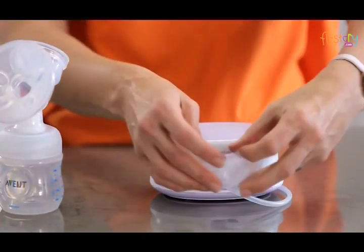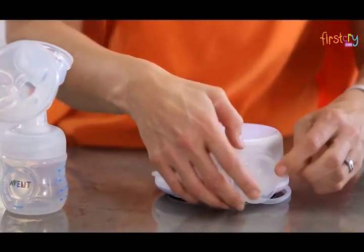Unplug the motor and for storage you can wrap the silicon tube around the motor and clip the cap onto the tube.